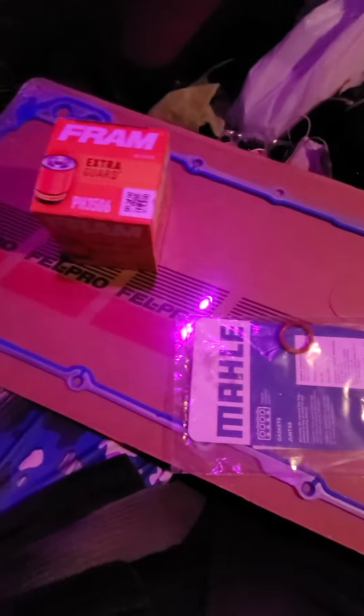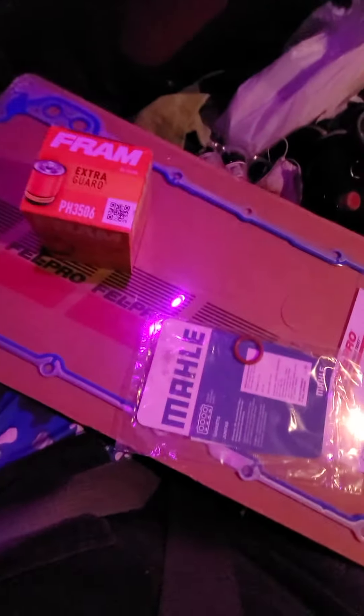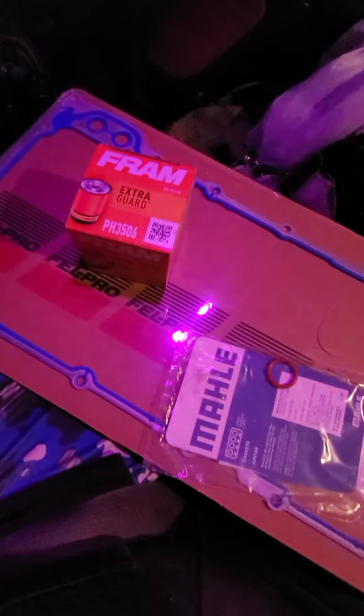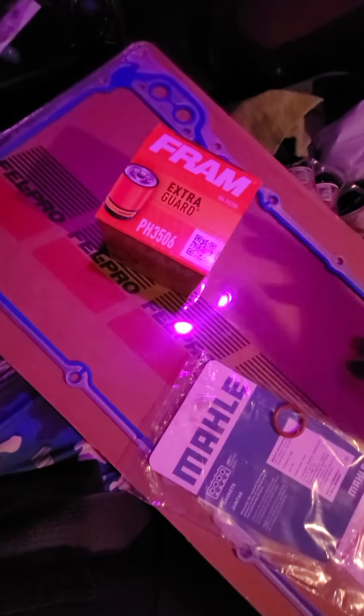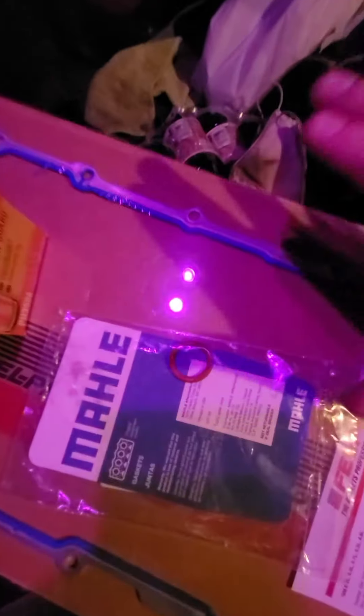Sorry for the mess inside my 2006 Chevrolet Silverado. This is what you're going to need to replace the oil pickup tube o-ring inside your oil pan. You're going to need a new oil filter, your oil — everybody knows the Silverado uses 5W30 — and of course the actual o-ring itself for the pickup tube, and the oil pan gasket.